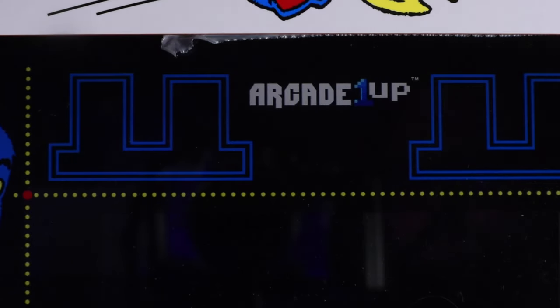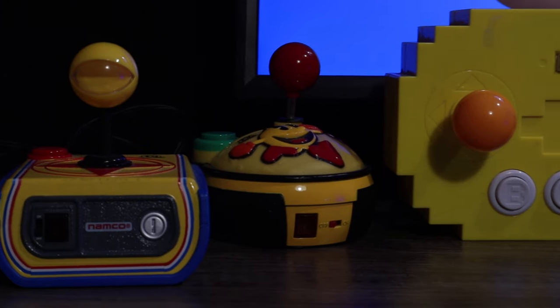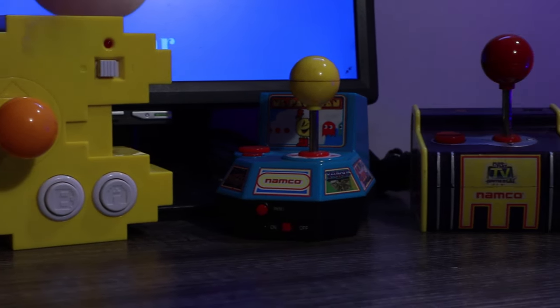Today we're taking a look at the One-Up arcade cabinet — specifically the Pac-Man version. My first introduction to the greater Pac-Man universe was a Ms. Pac-Man cocktail table at my orthodontist's office, and while I hated having braces, I never stopped loving Pac-Man. Over the years I've amassed a collection of Pac-Man plug-and-play units, so when I saw that One-Up Arcade was releasing a quarter-size Pac-Man arcade cabinet, I knew I had to have one.